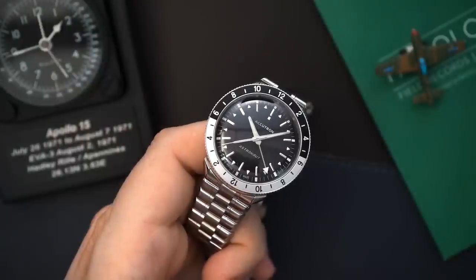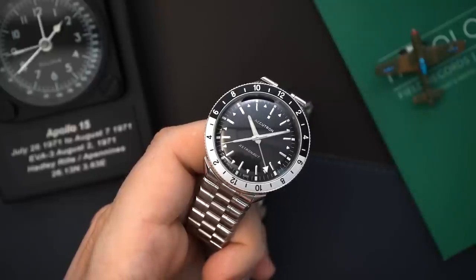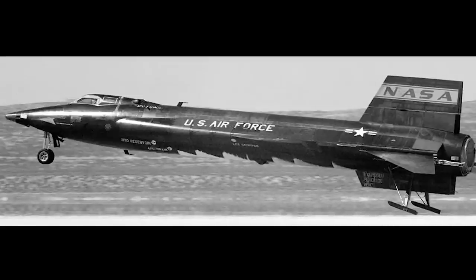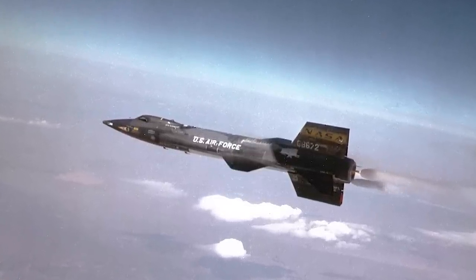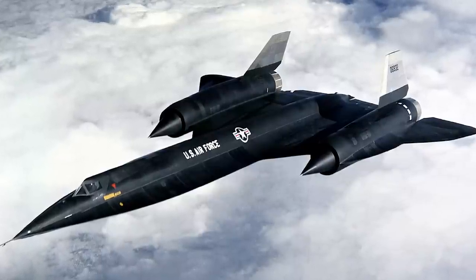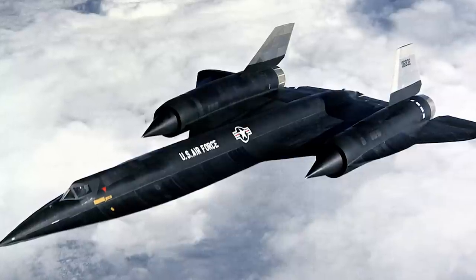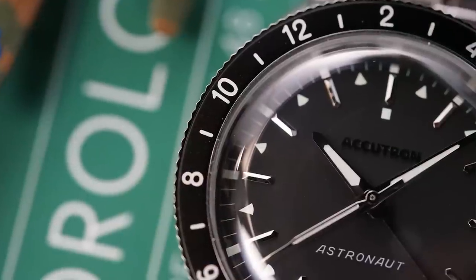Accutron Bulova came out around 1960 and it featured a tuning fork movement. That was really important because it came well before quartz movements and could stand up to extreme temperatures and extreme pressure. That's the reason why NASA and the CIA chose it for pilots operating under extreme conditions — pilots like those of the X-15, flying at 4,500 miles per hour, 20 miles above the earth's surface, or pilots of the A-12, the predecessor of the SR-71 Blackbird. Inside the cockpit it could get up to 150 degrees, with extreme pressures as well. The Astronaut was chosen because it could stand up to all of those conditions.